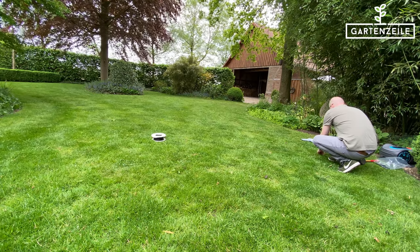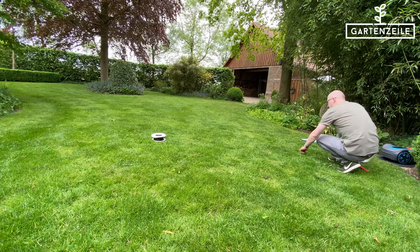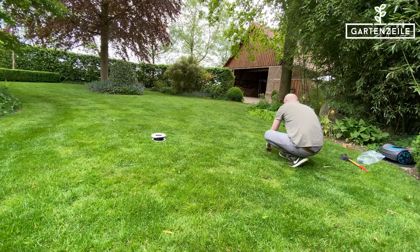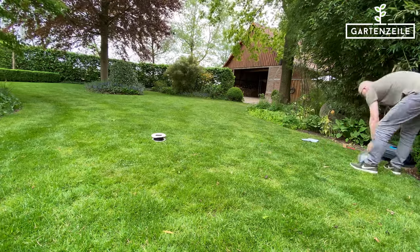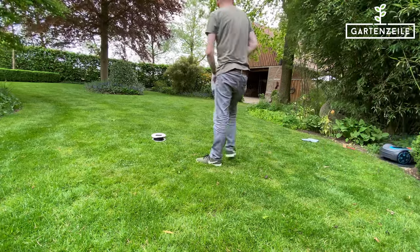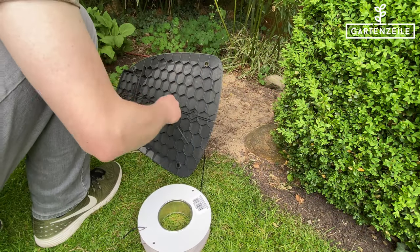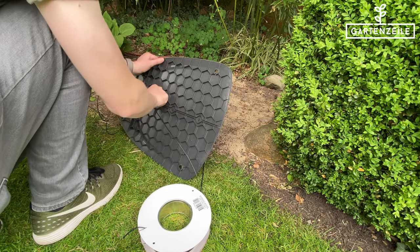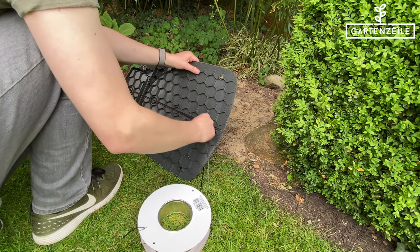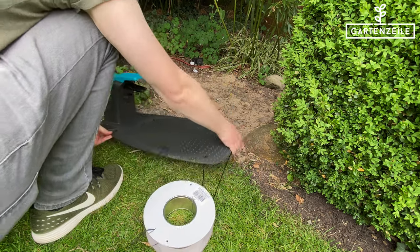Let's start with the guide cable. This is a cable that shows the robot the pathway to the charging station after it has received the command from the timer. It is directed between the charging station and a designated point on the boundary cable. At the charging station, there's a pass-through for this cable, so it runs along underneath the floor plate. Up front, it comes back in the grass and can be laid deep into the turf using the included lawn nails.